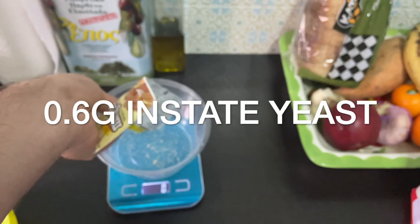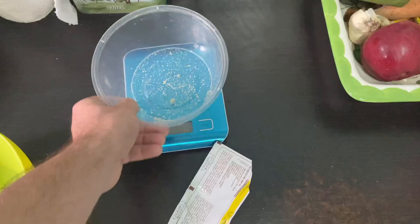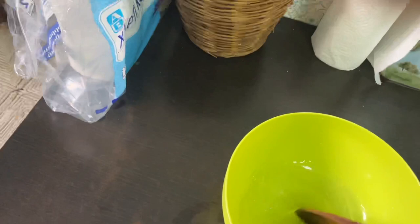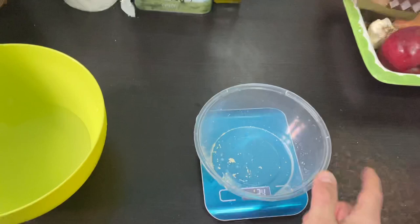I never actually measure it — the camera's all blurry, sorry. I never measure the yeast; you just wait until it bubbles up. And this recipe is called poolish — it's like the way they do it in Italy. It makes the dough really bubbly and crispy.